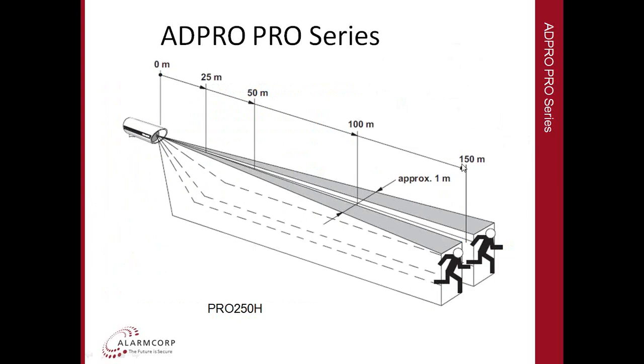If 150 metres is too long, you can simply angle the detector down into the ground before that point. Inside a perimeter wall you could angle it at the wall, or for a chain mesh fence angle it down to hit the ground before the end of the perimeter. At 100 metres the total beam width is only about 1 metre wide, and at 150 metres it's just over 3 metres — a very narrow beam over a very long length, ideal placed parallel against a perimeter fence or wall for good cross-detection coverage.